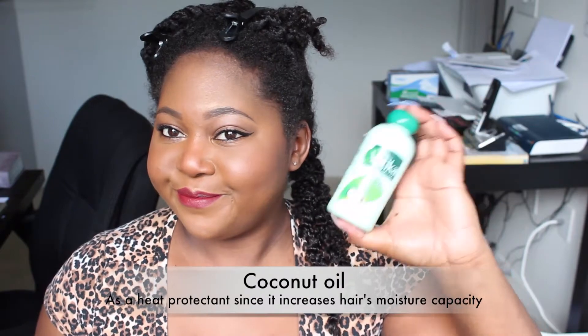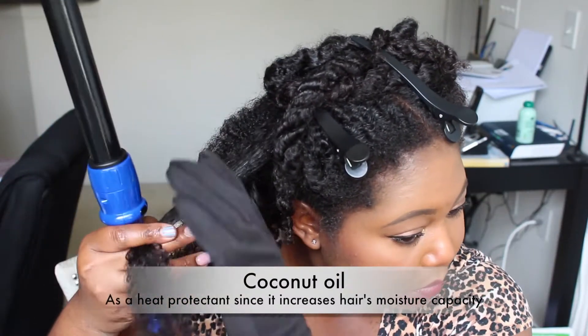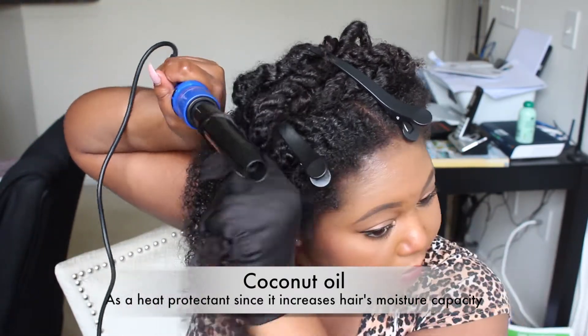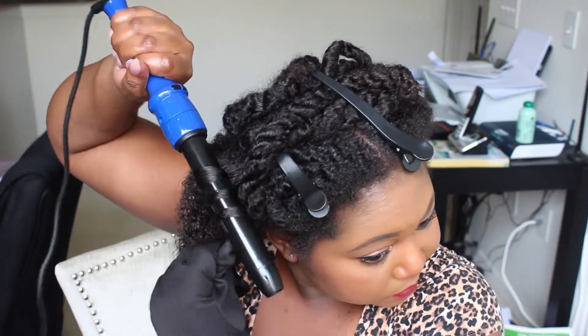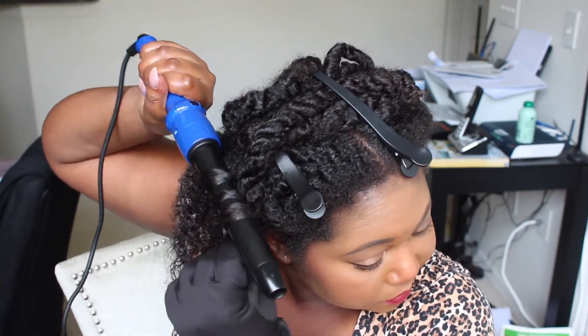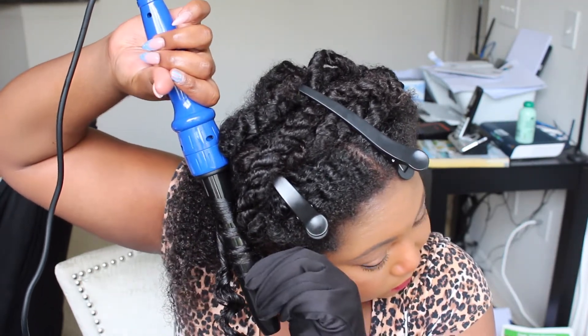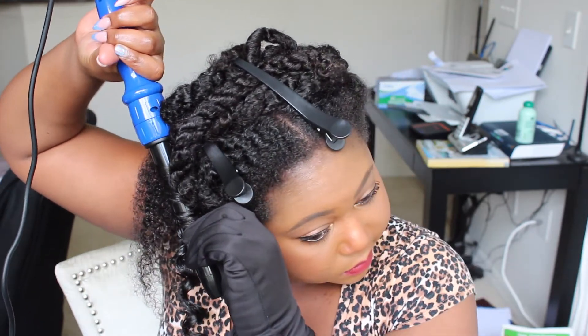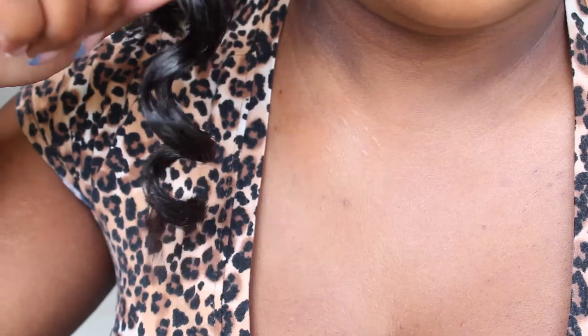Let's get started. My hair has been freshly washed, detangled, deep conditioned, and dried overnight. I did stretch it a little bit, but not too much. The night before, I used my favorite coconut oil as a natural heat protectant — there is no chemical heat protectant on my hair. As I wand this hair, I'm going to twist my wrist, and this is going to give you those ringlets that you want. I only held the hair for about 10 seconds on the barrel at 370 degrees Fahrenheit.